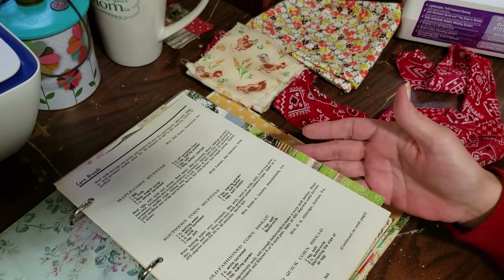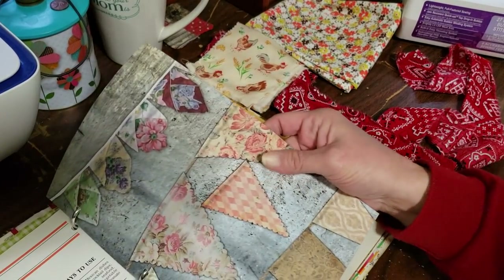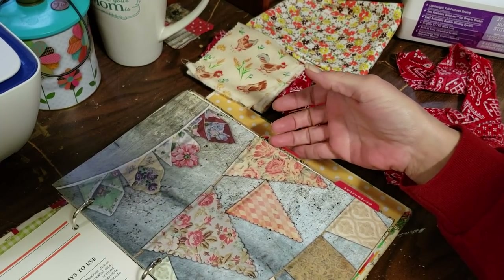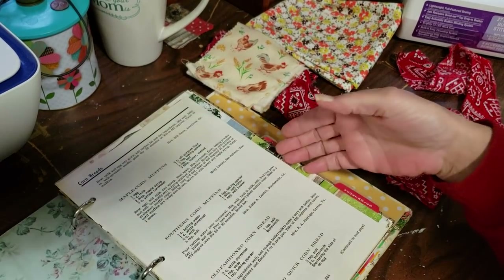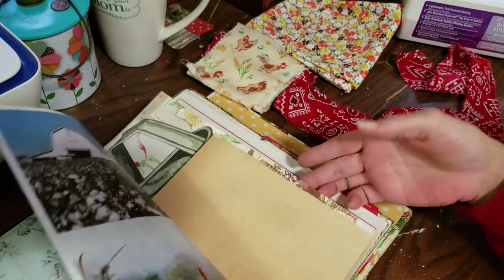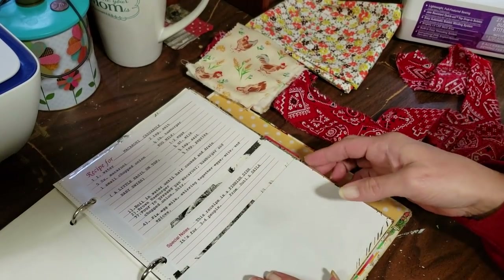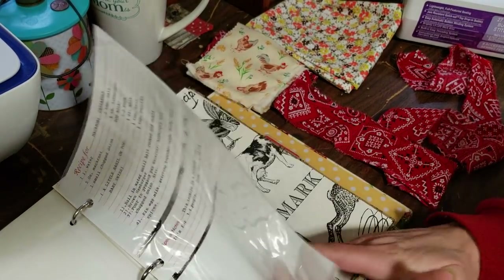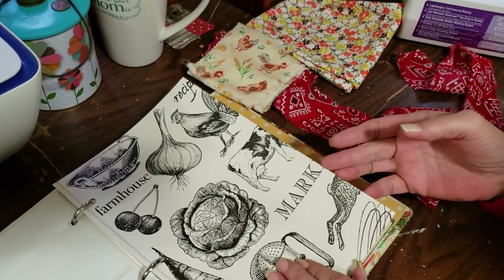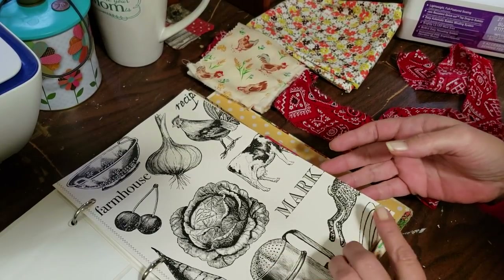I don't want to put fabric on this page because I just don't want to take away from it — it's just too pretty. So I'm just going to leave that page like it is. We're going to go through here and find a page that's going to be strong enough to hold the stitching for our fabric. I think I might do it on this one — it would be cute on this one.